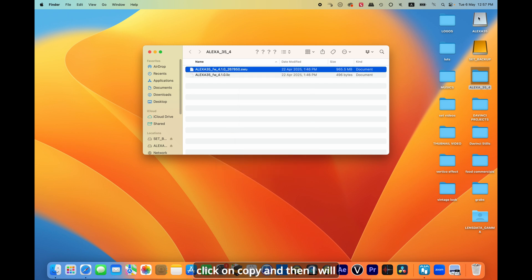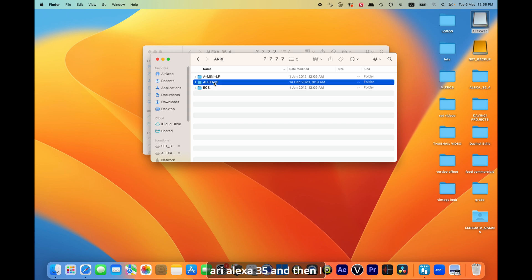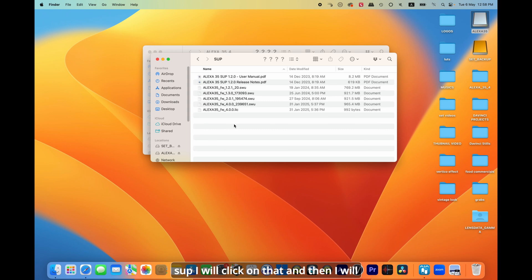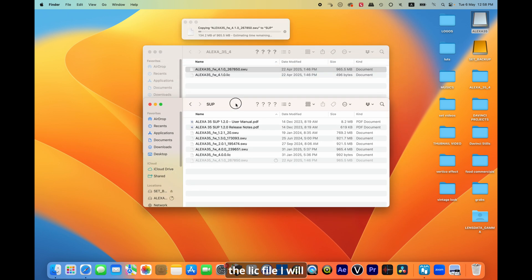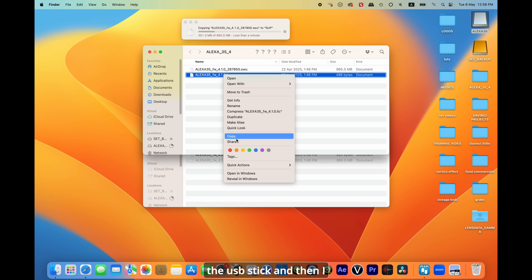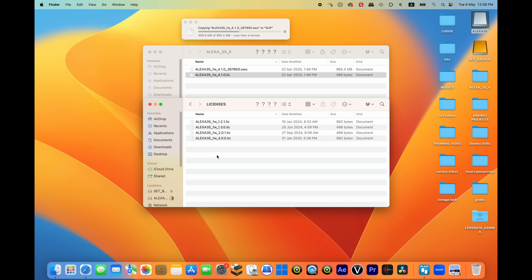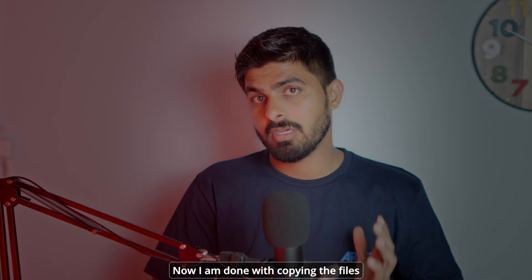First, I'll click on the SWU file, right-click and copy it, then go to my USB stick, click on ARRI Alexa 35, navigate to the SUP folder, and paste it there. After that, I'll go back to the downloaded files, click on the LIC file, copy it, go back to the USB stick, and paste it into the licenses folder.